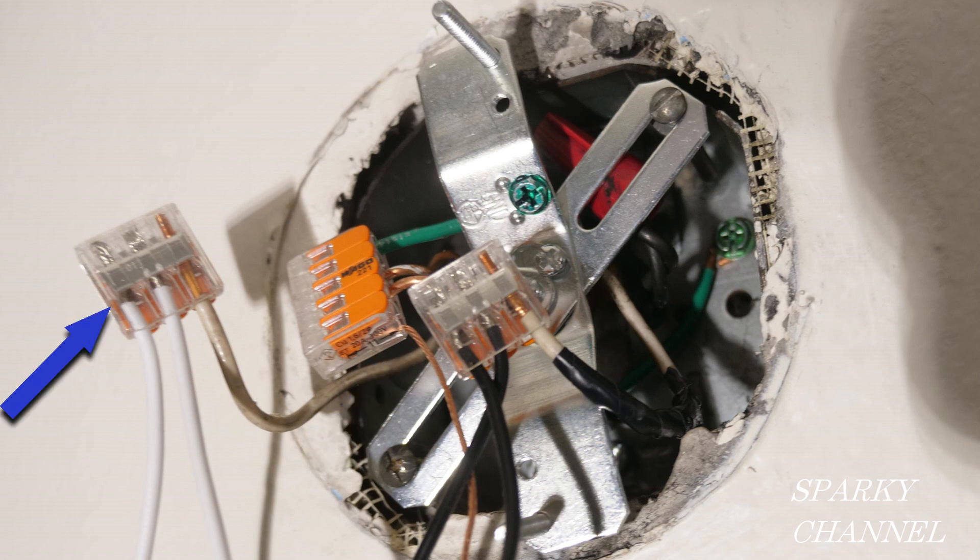To the left you can see the two white wires from the sconce and the white house wire connected together in a three-conductor WAGO lever nut. In the middle, the two black wires from the sconce are connected with the black house wire, which is switched — the one we re-designated as black.